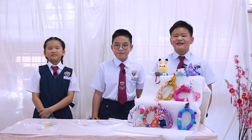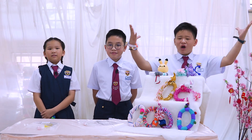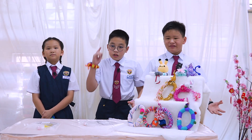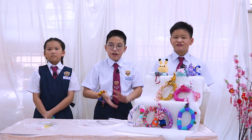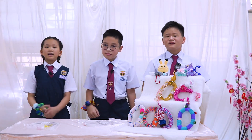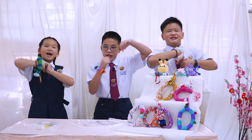Now it seems that everyone is back to normal, but virus is still everywhere. So hand sanitizer is very important. We have decided to invent something from what we have and make something easier for us to bring everywhere we go. Here comes our project, the Flexi Mira Spray.